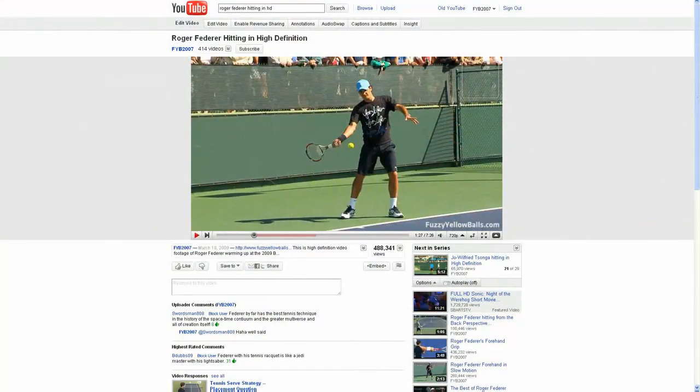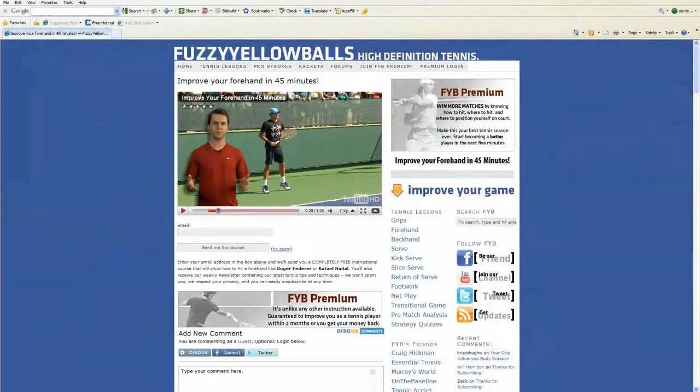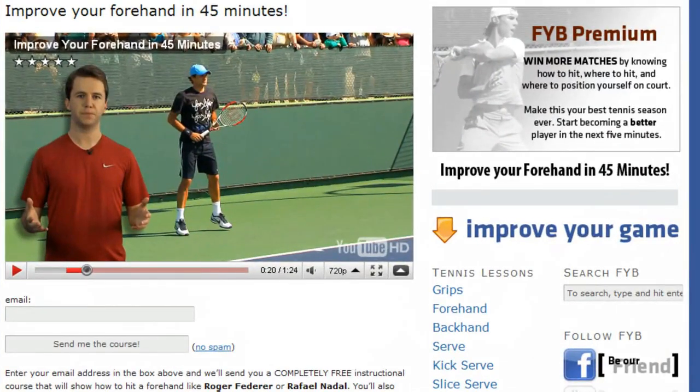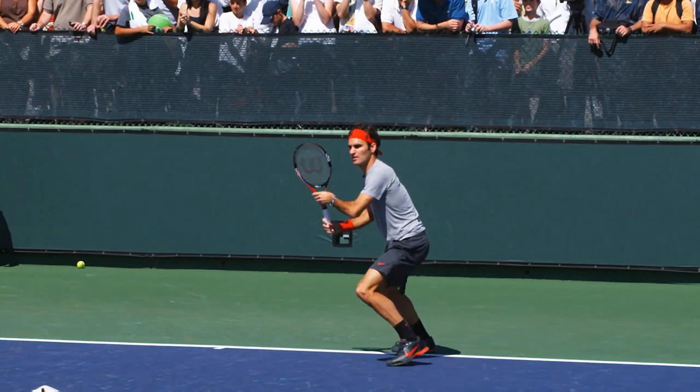If you click the link in the description of this video and visit our website, you'll learn why Federer's forehand is so good and how you can copy his technique. This entire 45-minute lesson is 100% free.